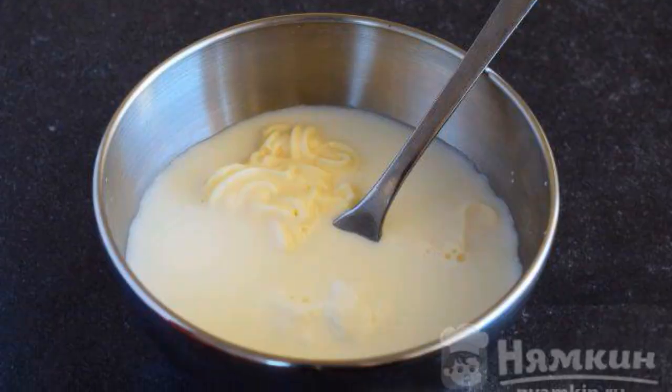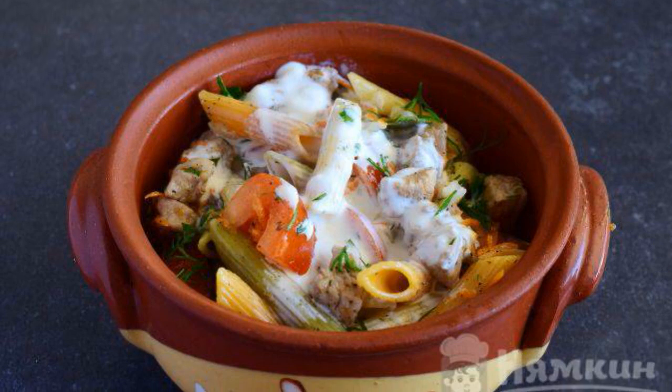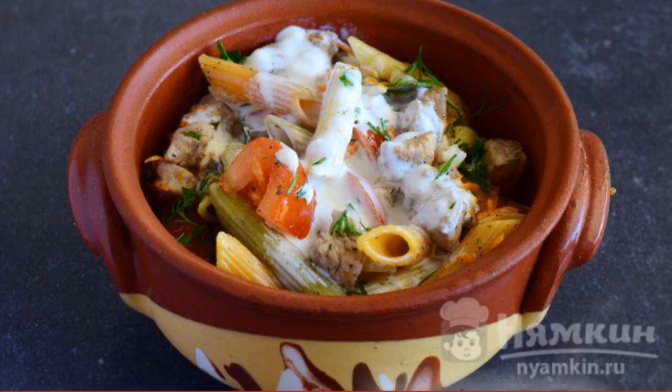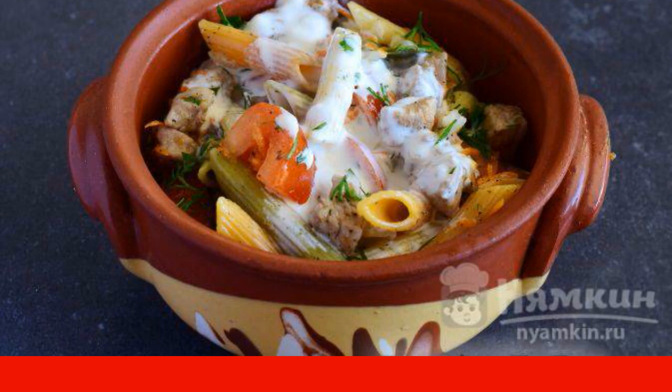In a separate container, mix mayonnaise, milk, and sour cream. Pour the dressing over the pasta with meat. Close the lid and bake in a preheated oven at 180 degrees for 40 to 45 minutes.